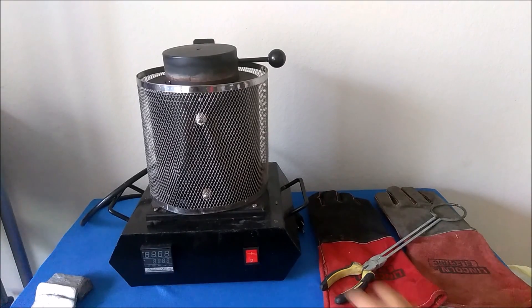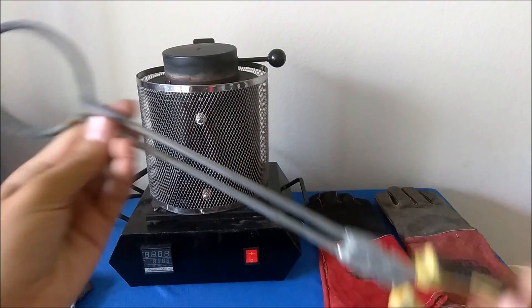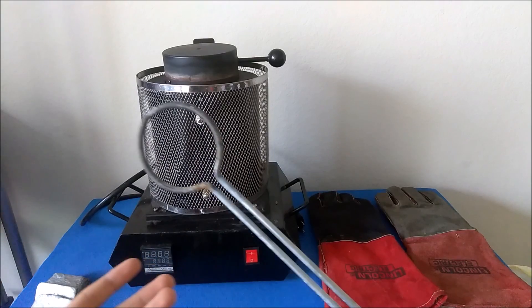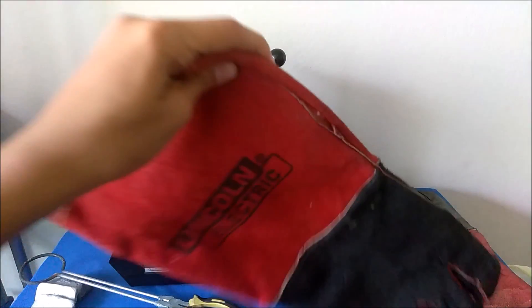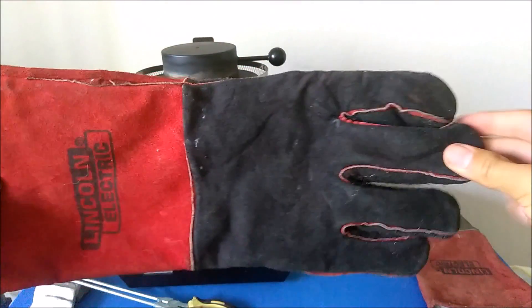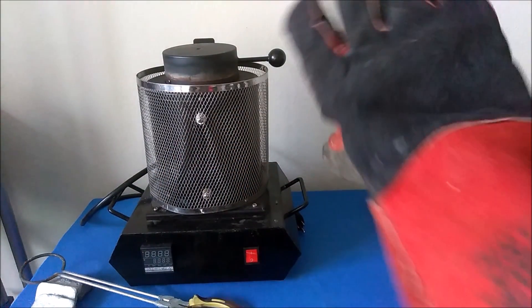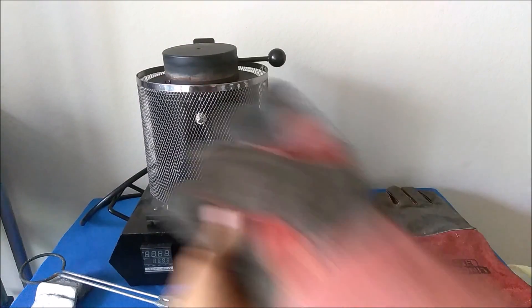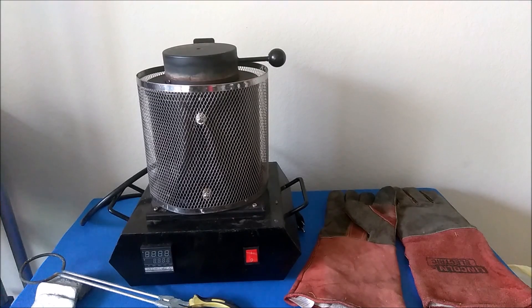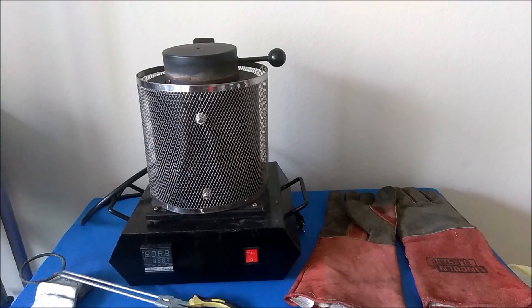Here are the tongs that it comes with — mine are a bit dirty because they've been used for one and a half years. I'm going to grab my Lincoln Electric gloves, which I use to protect my hands from the heat. They fit me pretty well; my fingers touch the end and they give me good mobility so I can do everything I need to. Now we're going to move outside and I'll show you how to set it up and use it.